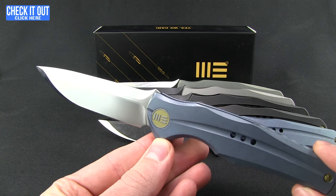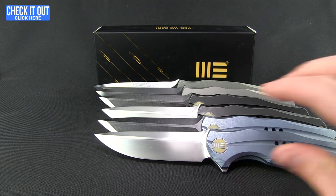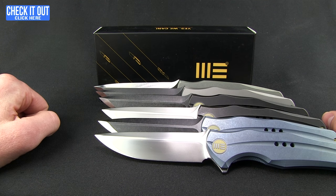Check out We Knives, the 601, as well as their several variants — these are available now. All you need to do is click that 'check it out' button and go check them out. Thanks for watching everybody, have a good one.